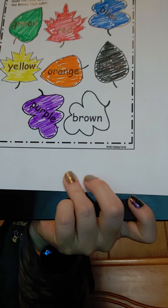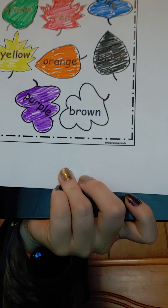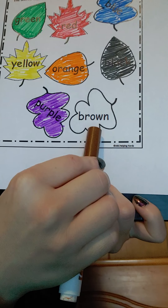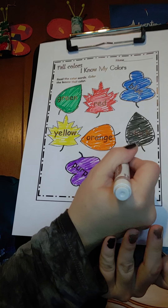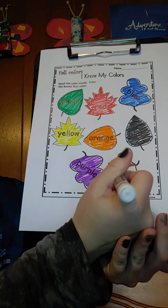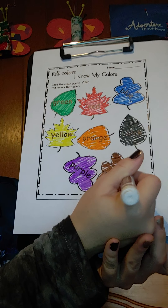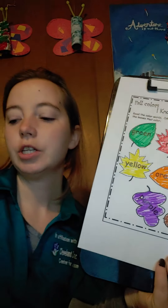And our last one is brown. Brown. Go ahead and color your leaf brown. Great job.